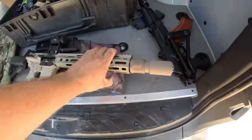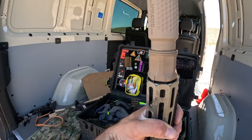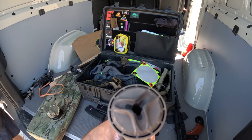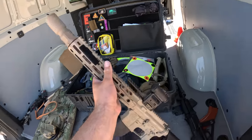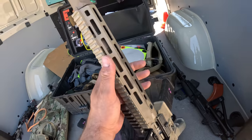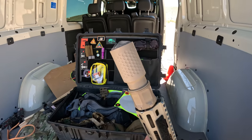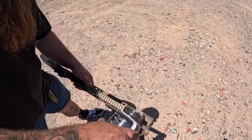Good luck getting it serviced. But there you go — you can see the can itself. It is very, very short. Got a couple of baffles and you can see the top of it. You can see all of the gases have been flowing out the front. 11.5. Here it is — Knight's Armament. Castle Mount.